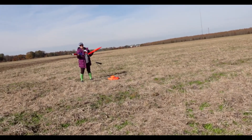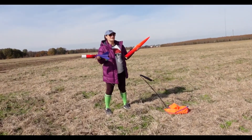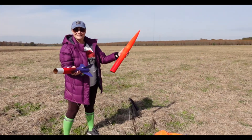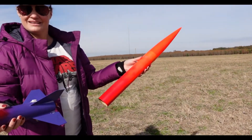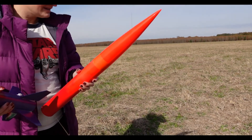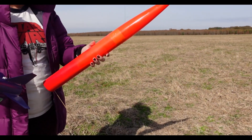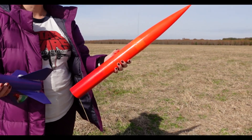It worked, it worked great, it was awesome — we're jumping up and down and happy. We got a little mud on one fin, but no damage, no zippering. Perfection achieved, which is pretty unusual given how well the build went. But the launch went great! Yay!